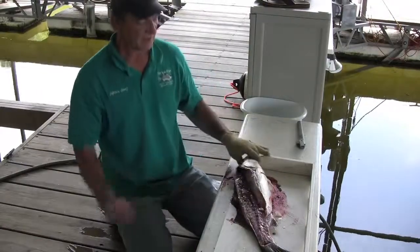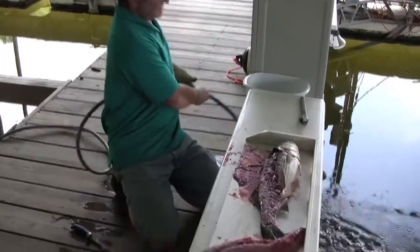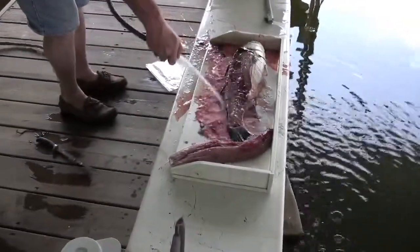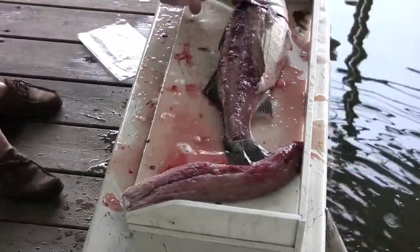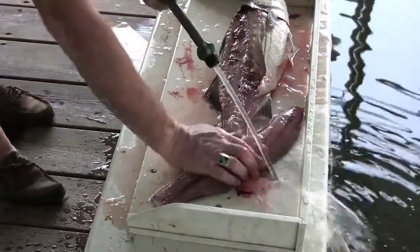So, there's your fillet. As you can see, there is a little bit of blood, so I'm going to go ahead and rinse that off. We're going to get the fillet a little bit, get some blood off it.